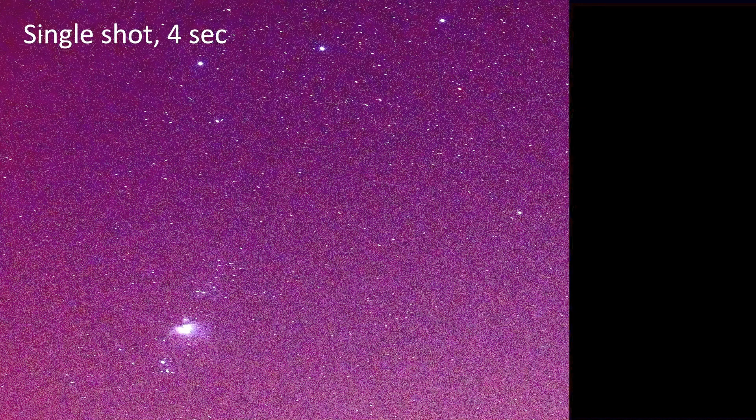Here's one shot at 1 second, f3.2, taken in RAW format with the Sigma 65mm lens, showing the Orion constellation with the three bright belt stars on top and the Orion Nebula below.